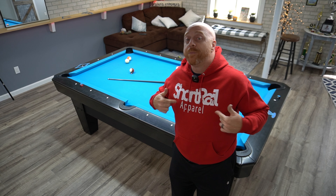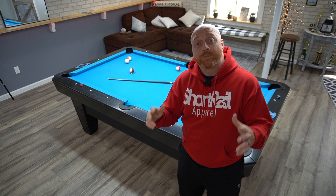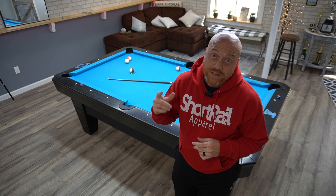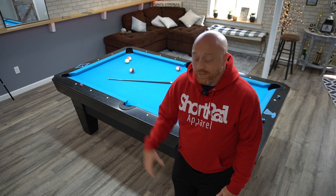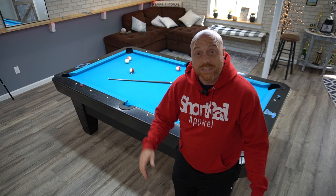If you guys want a Short Rail hoodie, don't forget the link is in the description. If you want one of these sweet perimeter lights — which by the way I've been playing on for a few months now and I absolutely love it — I played on the Predator lights, I used to have a Litman light. This is just as good if not better than the Predator light, it's a little cheaper, and if you use my discount code it'll be even cheaper yet. The Litman light was good but it just doesn't compare to the perimeter light. The perimeter light is where it's at. Use my code, save some money, and it helps me out. We'll see you guys next time — peace.